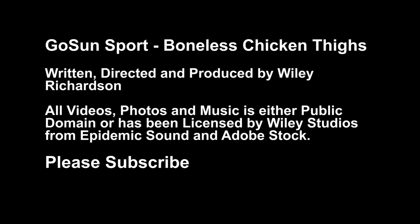If you would like to see more videos like this, please subscribe. We really appreciate your watching.